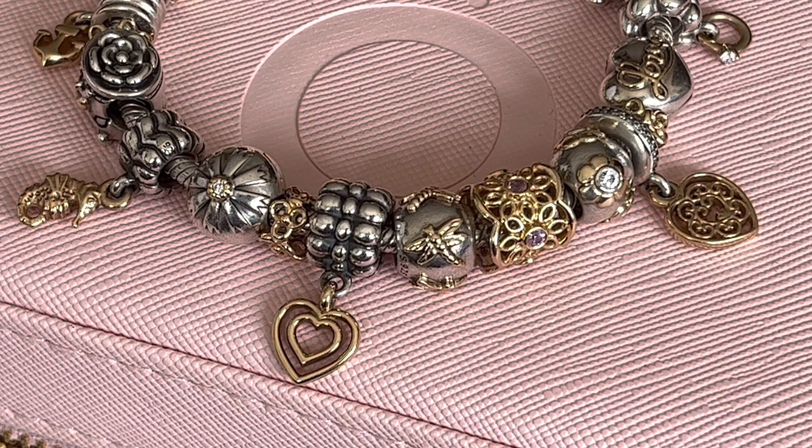Hi everybody, welcome to my channel. Today I would like to revisit my two-tone collection series. I have three more charms that I want to share with you, and the first one is called Golden Dragonflies. In my opinion, this is one of the most sought after and most beautiful two-tones that Pandora has created.